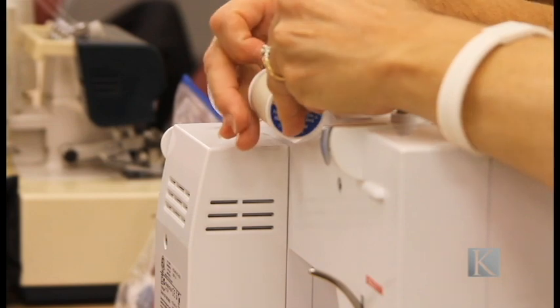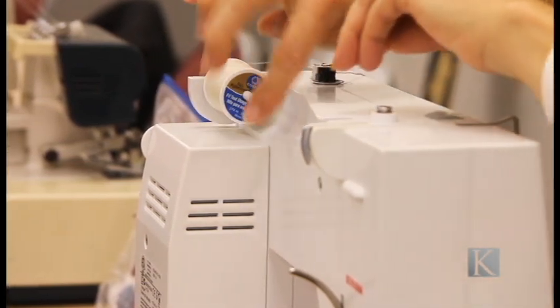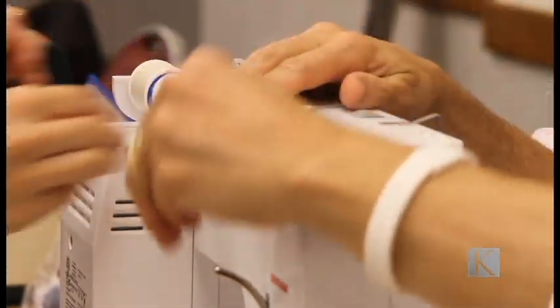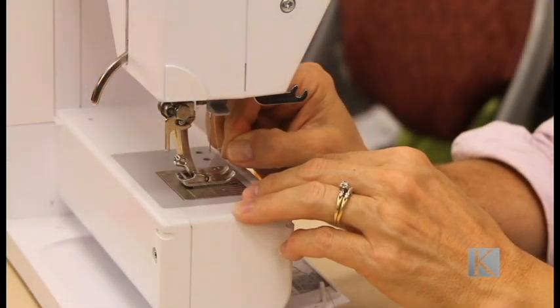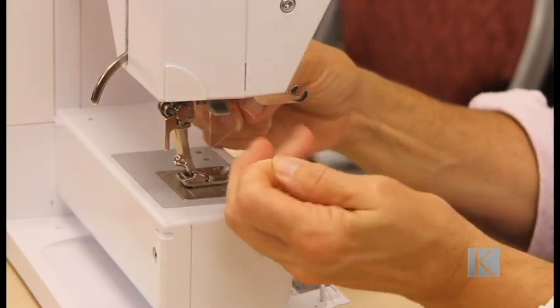Once ready to hem or alter the fabric that we are working on, we have to set up the sewing machines. When setting up the sewing machine, make sure that you are extra careful with the machine or else it might result in broken equipment.